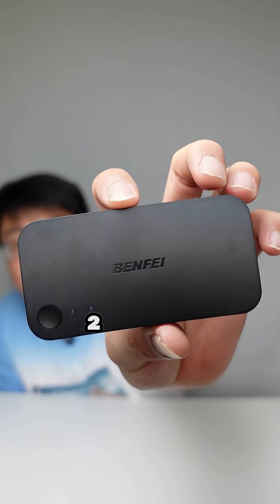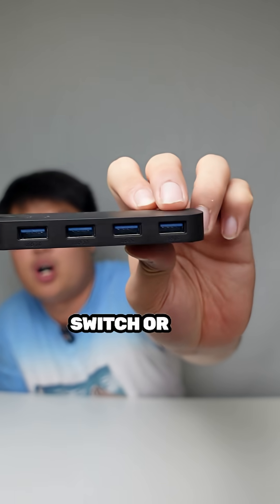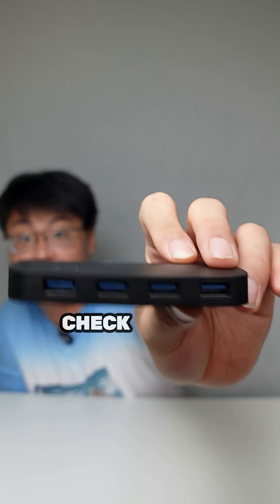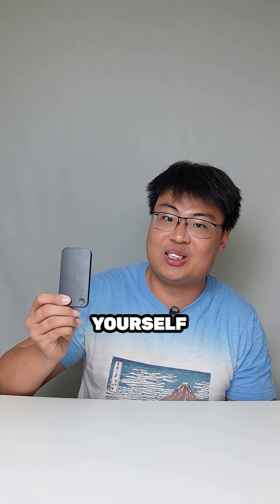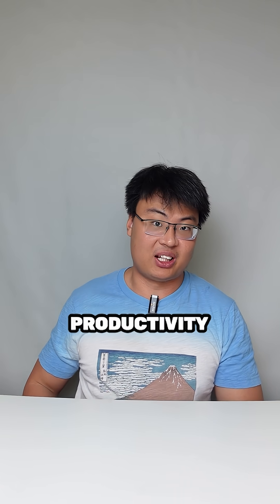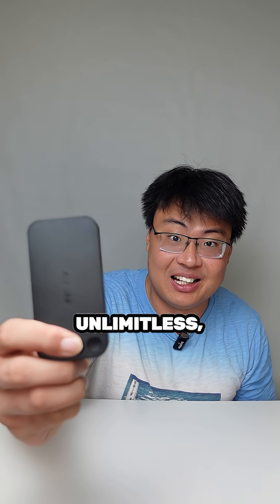If you guys want to check out this Benfei 2-in-4-out USB 3.0 KVM switch and USB hub switcher, check out the first link in the video description below and get this for yourself now to increase your productivity today. The things you can do with this are really unlimited.